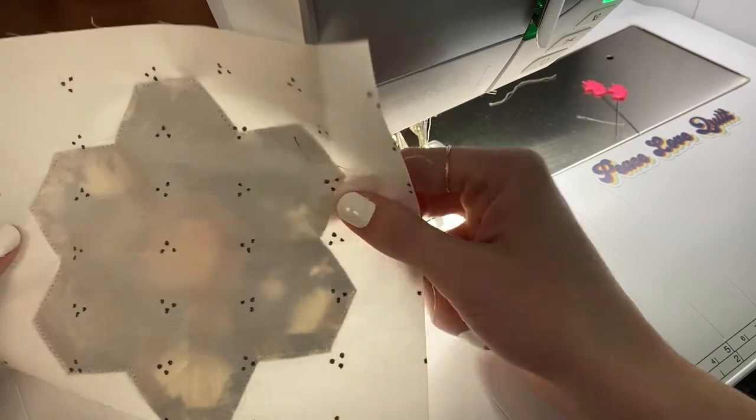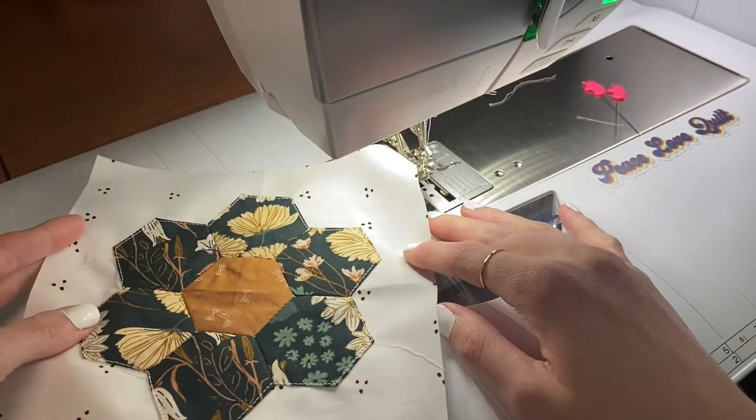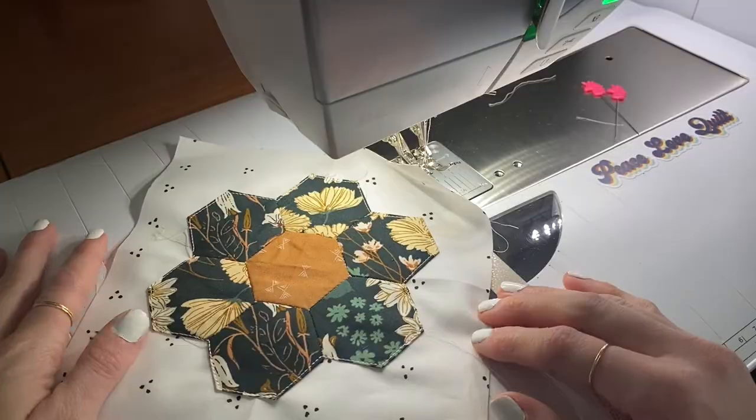You can give it another press and trim all your loose threads. But there you go — not too bad, huh? It makes a really pretty EPP applique flower. Take care. Bye!